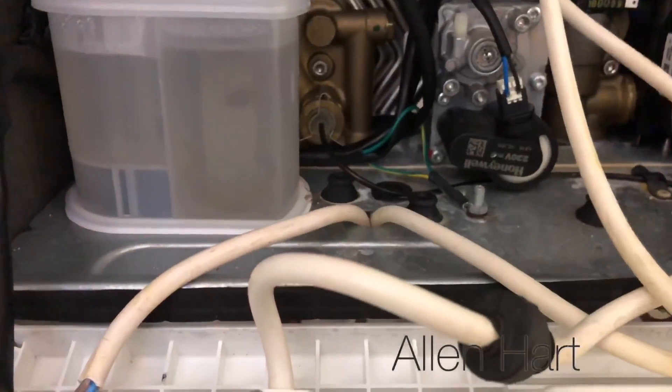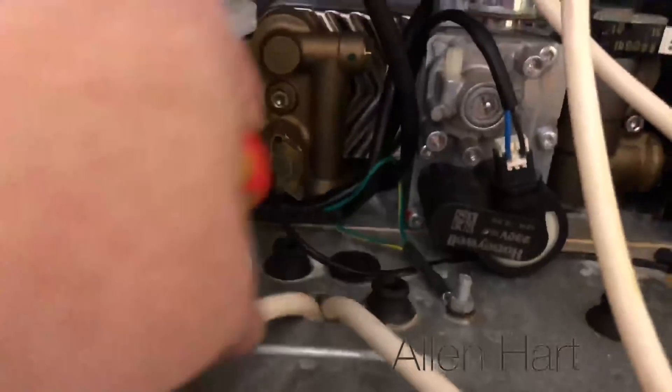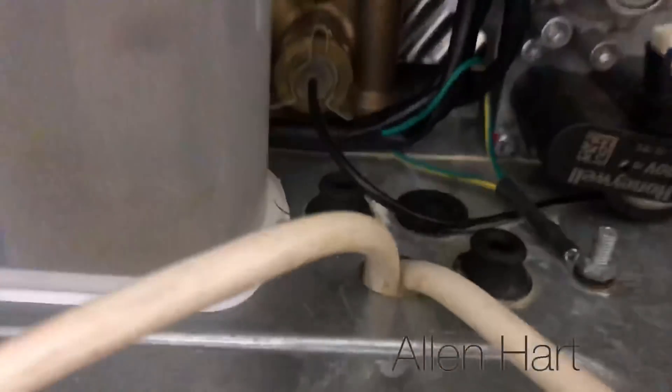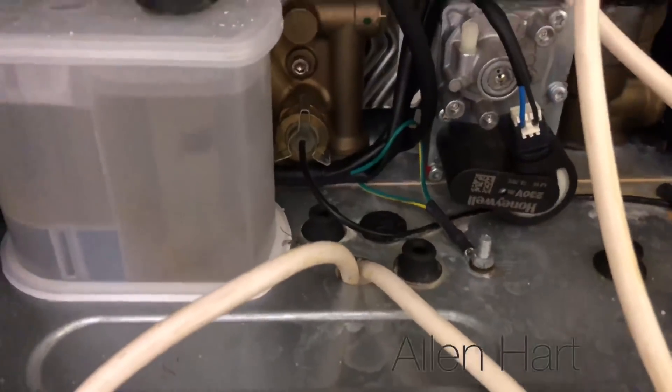My name is Alan Hart and today I've come to a job in Bradford. The job is to wire a Nest thermostat for a customer. This boiler is two years old, and when I took the case off I found the flue is actually leaking. I also noticed they've not put grommets in — they've just got wires straight through.